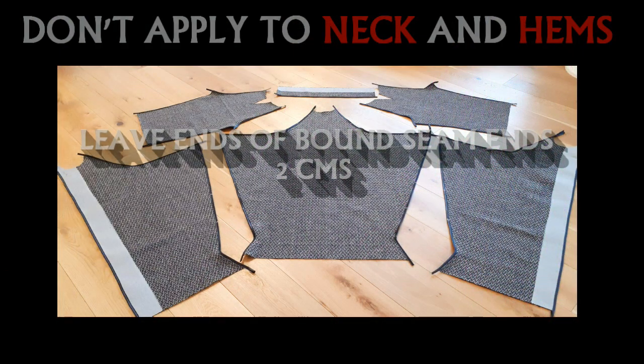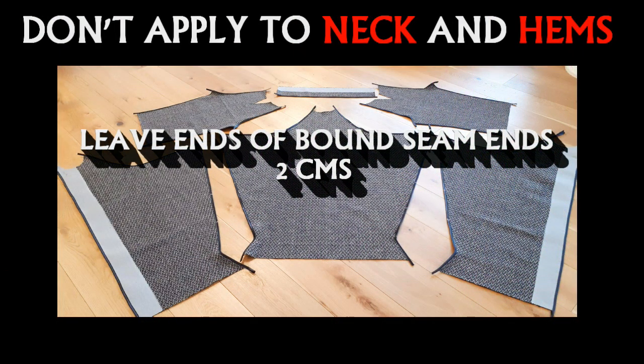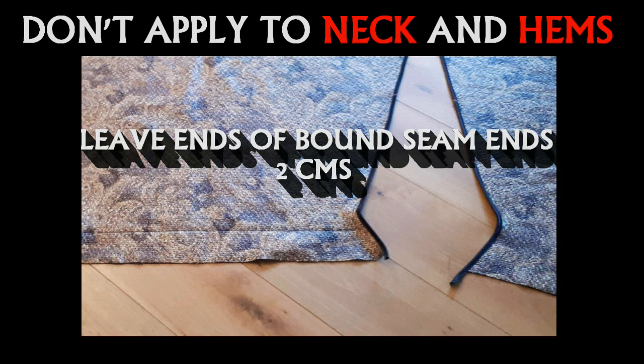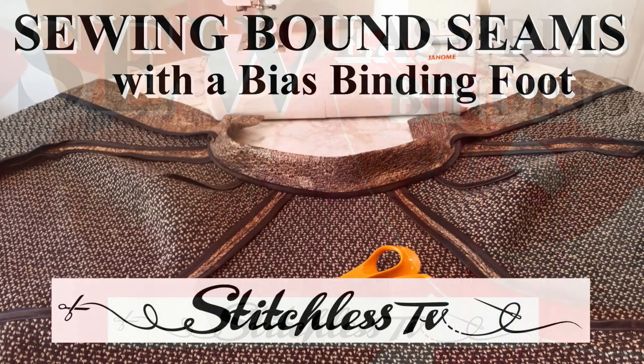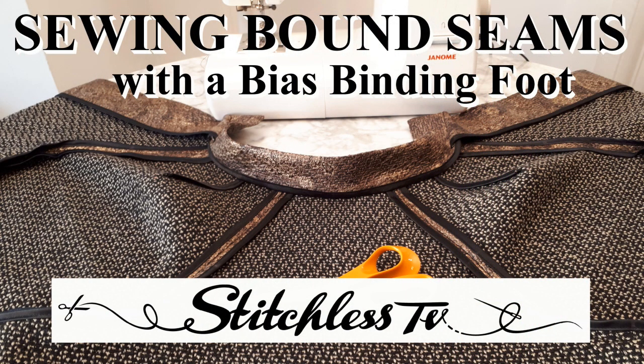We need to bind all our edges of our pieces — or nearly all of them — with bias binding, sometimes referred to as a Hong Kong seam. If you want to know how to do that, we have a couple of videos on how to do bound seams.